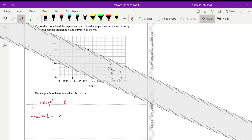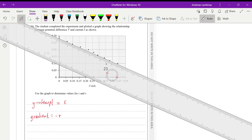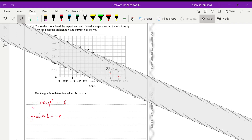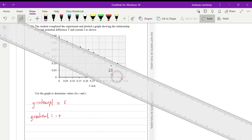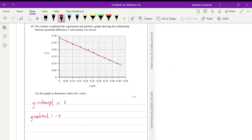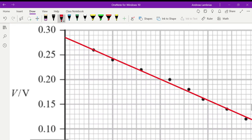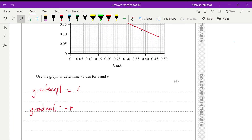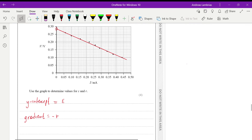Remember, the line of best fit doesn't have to go through all the points — some should be above and some below. Looking at the y-intercept, it's somewhere between 0.28 and 0.29, so values in that range will be acceptable answers on the mark scheme. The units will be volts.